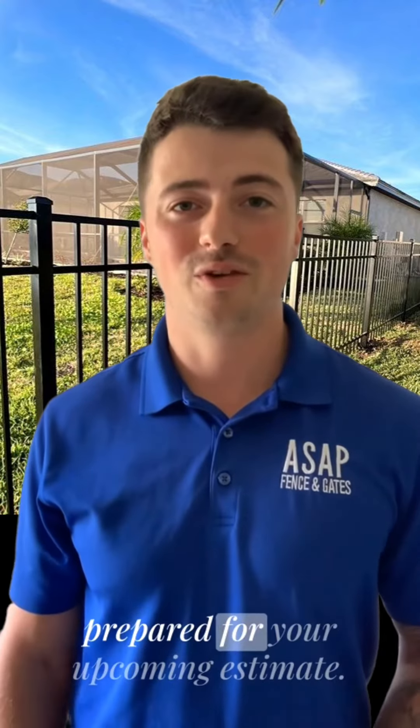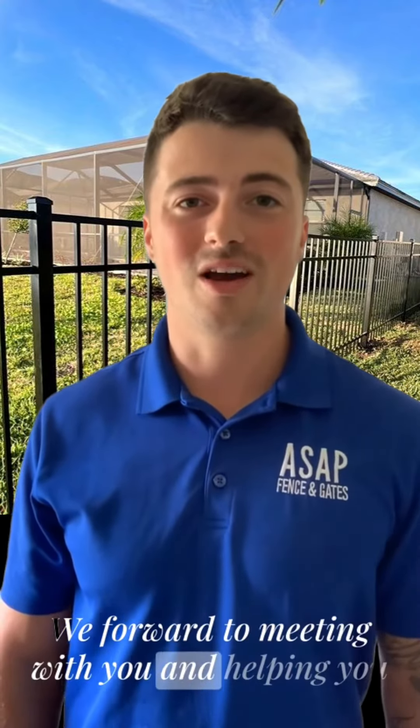Again, these are just a few things to get you prepared for your upcoming estimate. I look forward to meeting with you and helping you pick out your new fence.